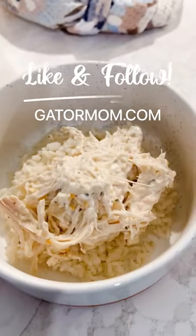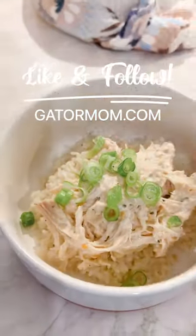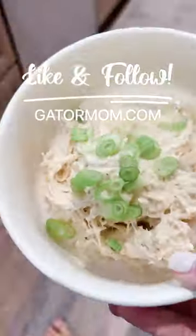Serve either over rice or maybe on a toasty bun, and top with your favorite toppings like green onion, bacon, and more cheese.